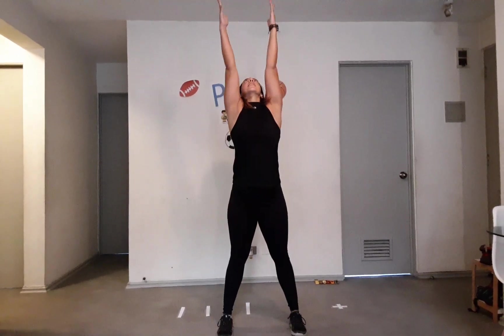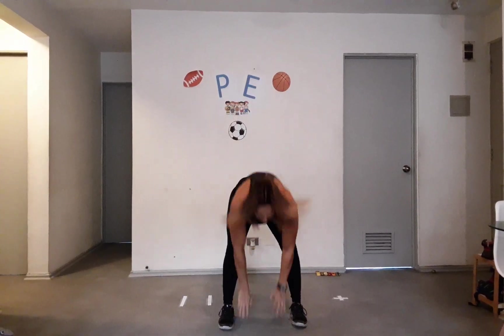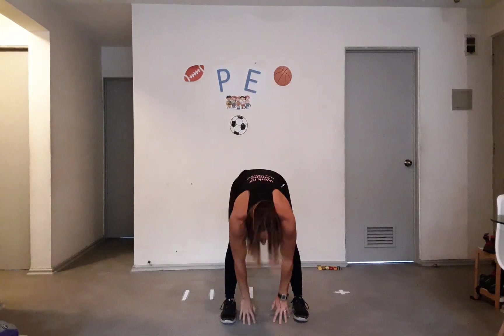Okay, now we're gonna touch the floor and touch the ceiling — floor, ceiling, good. Go down, up, down and up. Remember you can bend your knees a little bit. Good! And now we're gonna start jogging on the spot. We're gonna jog for 10 seconds — ready: one, two, three, four, five, six, seven, eight, nine, and ten. Good!